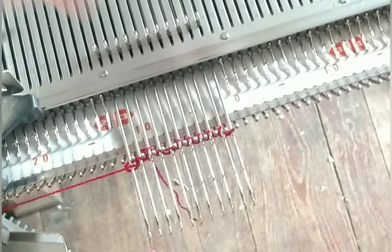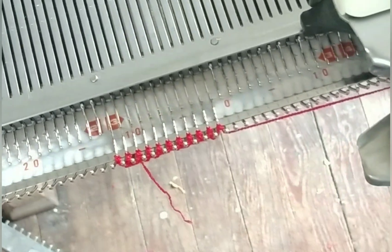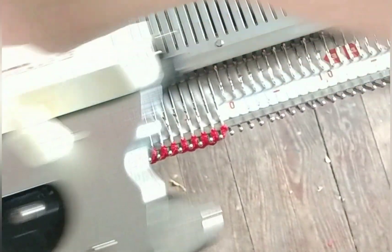It knitted! I placed all the needles in hold again to knit back, because that's a little bit of help I nearly always give the machine. Let's see if it'll just keep knitting. Well — it's a dream!